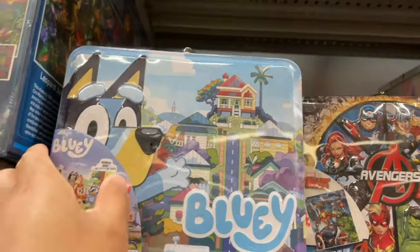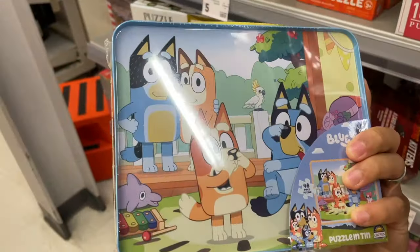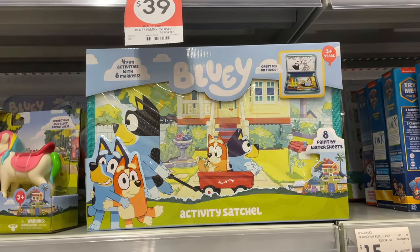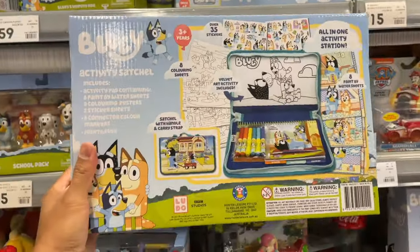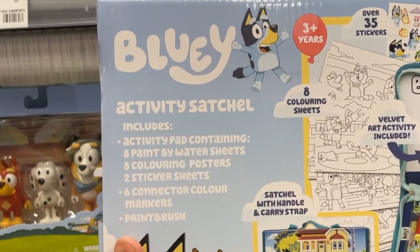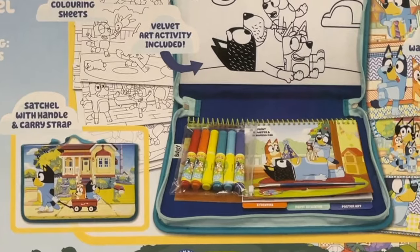A Bluey puzzle tin. A Bluey activity satchel — let's check out the back. Woah, look how many cool things you get in it. This will keep you busy for hours.